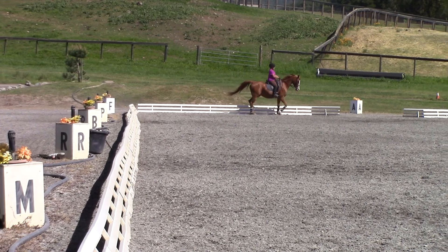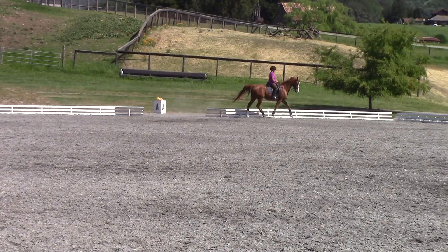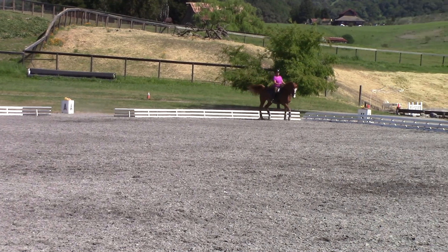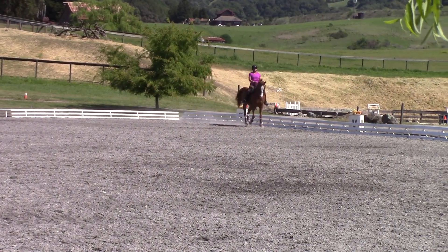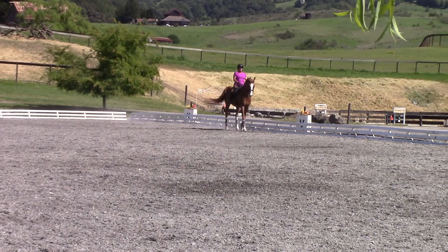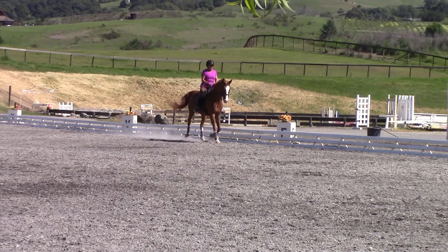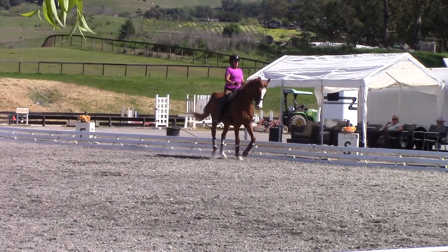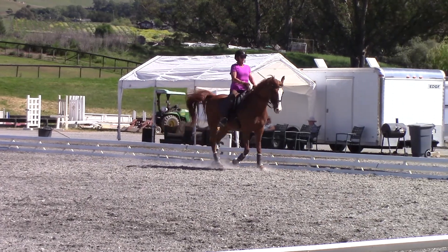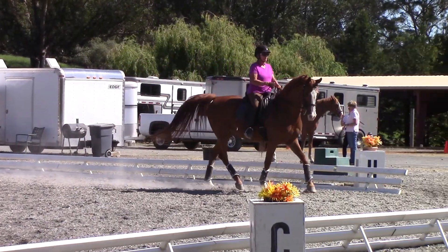Shorten the reins. And down the next long side. A little more trot. Energy. Keep him round and forward. Forward. Come. Medium trot. Go. And back. Collect. In place. Hold that seat.